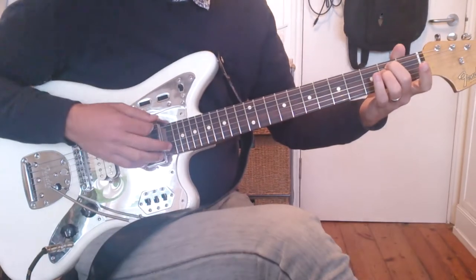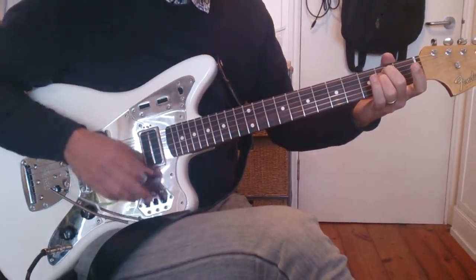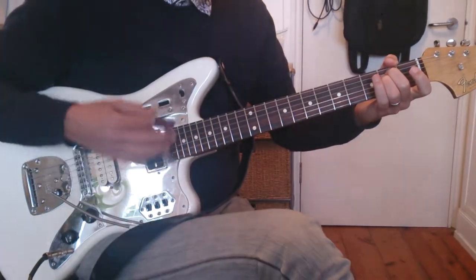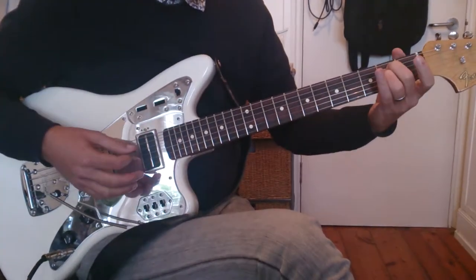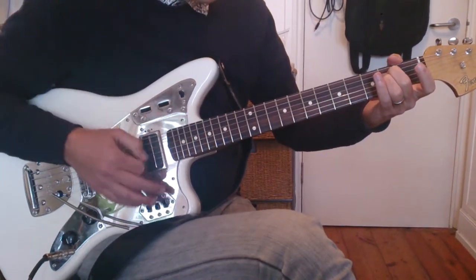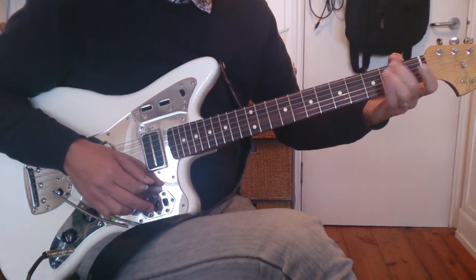So this E minor bar — we're going to play here. We're just literally going to take our fingers off out of the E minor, so we go down, Townshend-style: down, up, down, and then off.